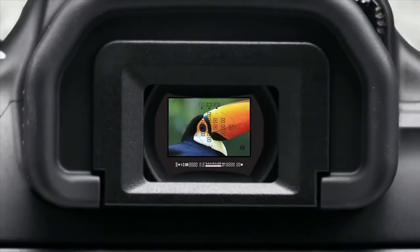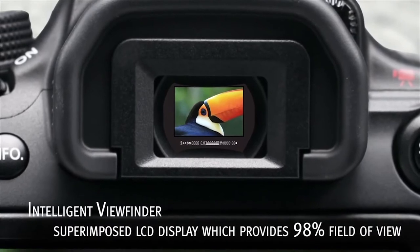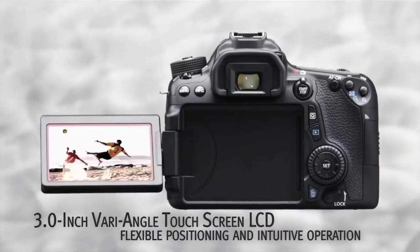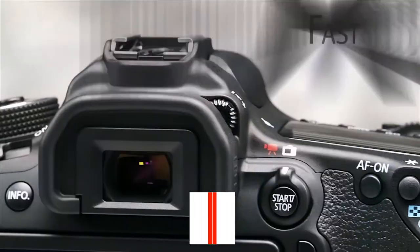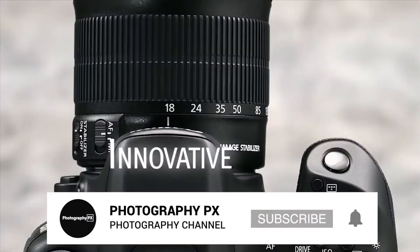For displays, it features a 3-inch, fully articulating touchscreen, making it the ideal choice for maximum versatility. The touchscreen also supports several helpful gestures and menu navigation. The camera also delivers an optical viewfinder with a 0.95 times magnification.